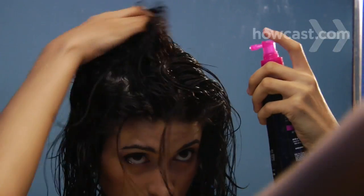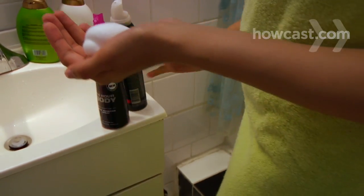Step 1. Wash and towel dry your hair. If it's thick, rub some styling gel in at the roots. If it's fine, use a root lifter instead and just put a little mousse on the ends.